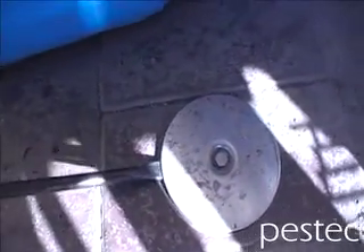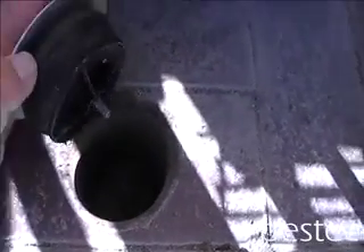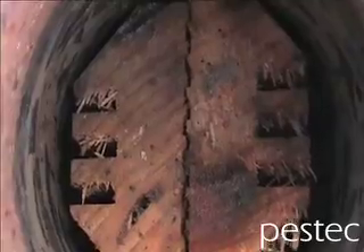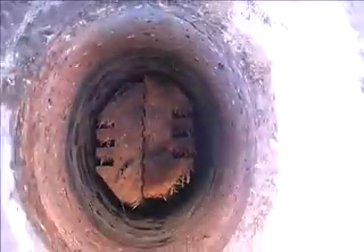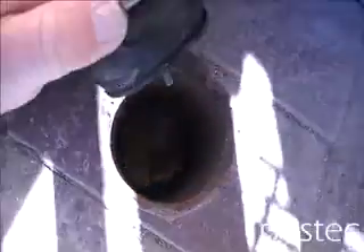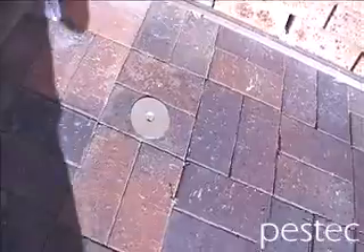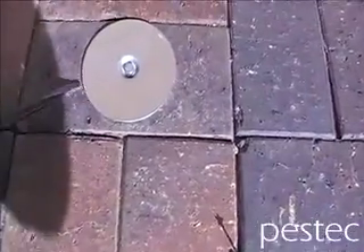Hello, welcome to another Pestek termite control video. What you can see here is popping the top off a termite monitoring station that's been put through concrete — firstly through a concrete paver and then concrete. Occasionally we have to do this when we can't get stations into soil or grass next to a house. We need to drill through pavers or concrete, place the timber baits in through the hole, and put a steel cap on top.